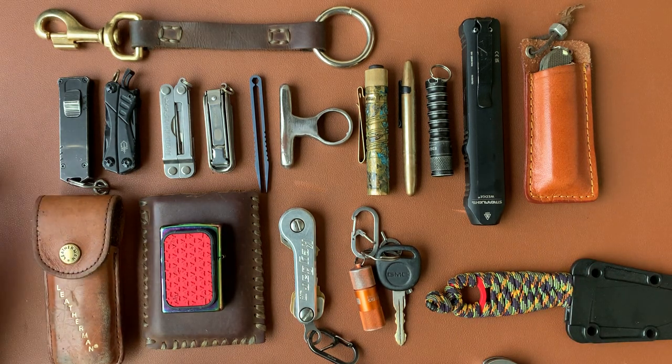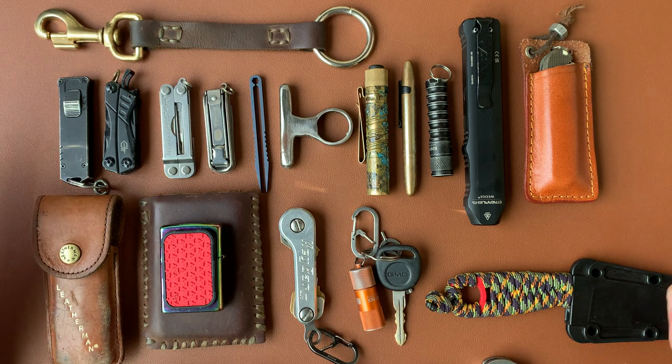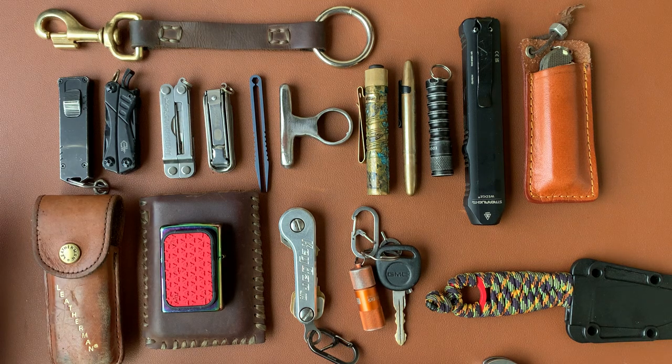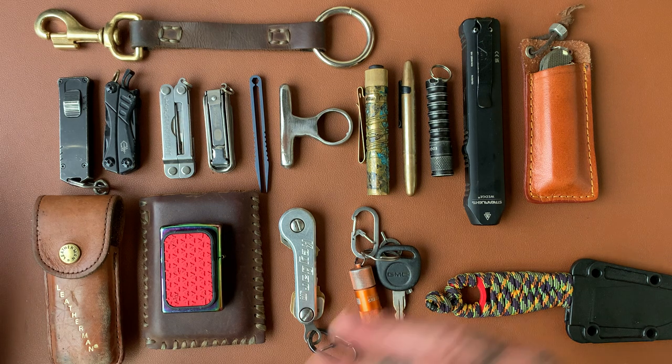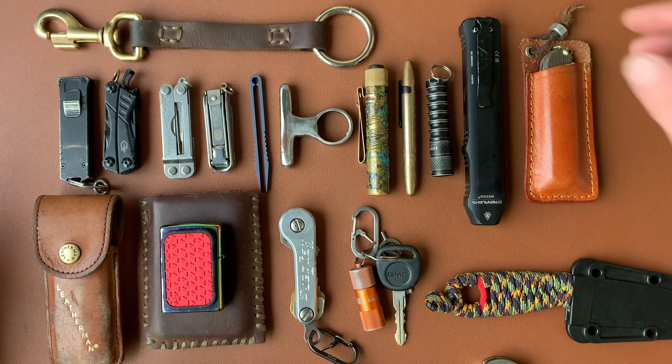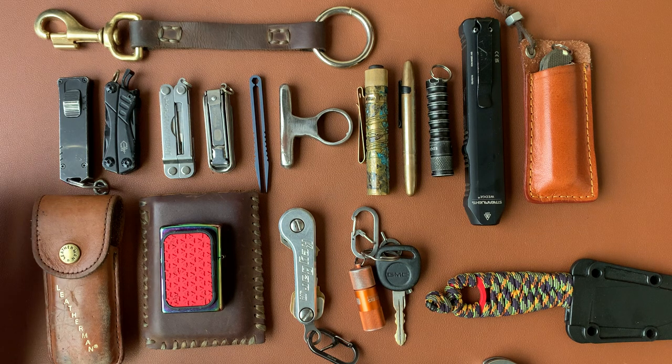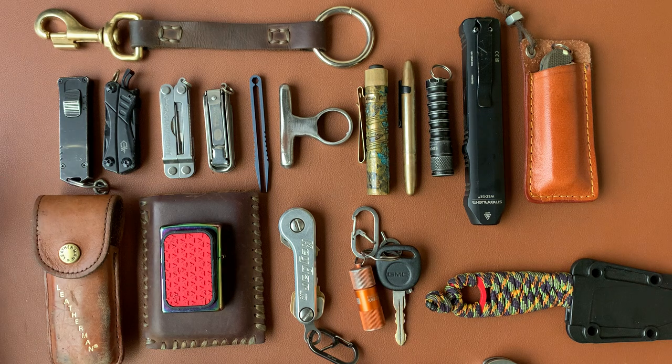Today's video we're just going to look at all of my EDC stuff, excluding knives. There are a couple knives kind of in here, but folding knives will be a separate category — we'll look at my four or five favorite and finest knives. But first we're going to go through all of my EDC gadgets. When I had the idea for this video I thought I had a lot more stuff, but now that it's all out on the table it doesn't look like very much. I did just move and some of my stuff is still in boxes, so this was all the stuff that was within reach.